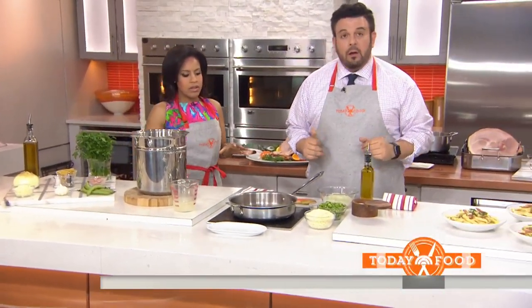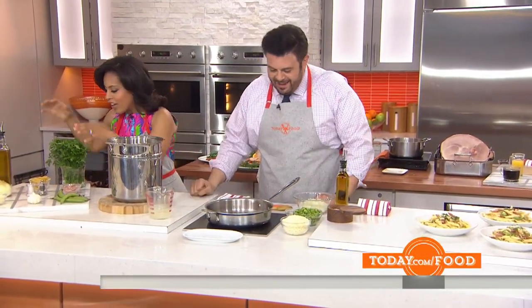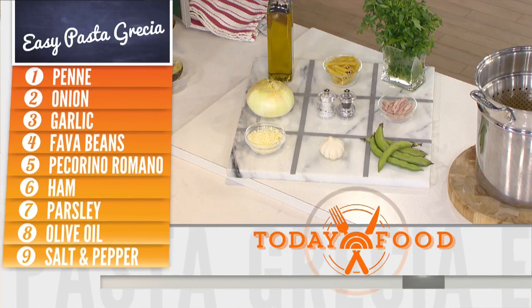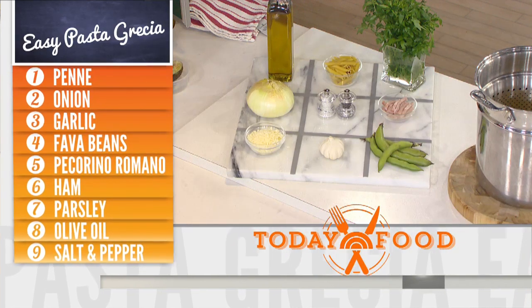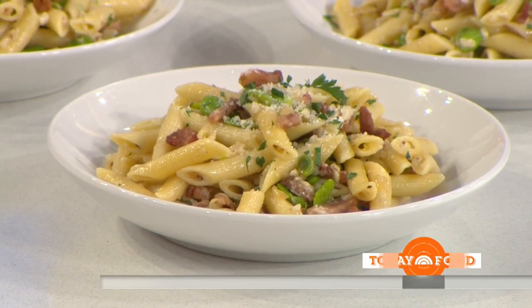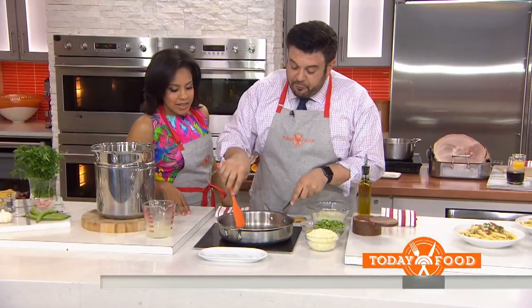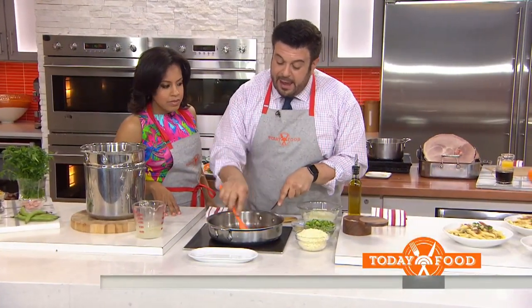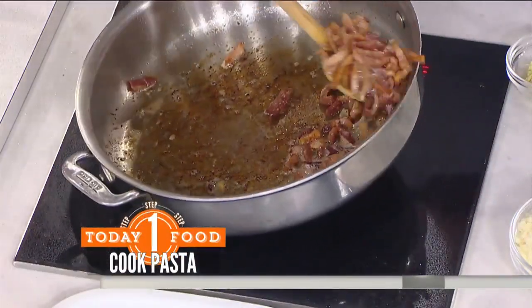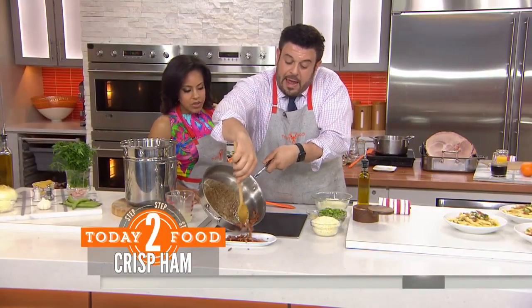So this is my sort of quick leftover ham dish — I'm just rejecting the ham. Okay, so really quickly, this is essentially my version of easy pasta Grecia, a version of pasta Amatriciana. So we have fava beans, garlic, onion, a little bit of Pecorino Romano, salt, pepper, olive oil. We have our ham bits that have crisped up in a pan. We're going to move them out and keep that lovely brown fond, then remove them from the heat so we can keep that ham fat in the bottom.